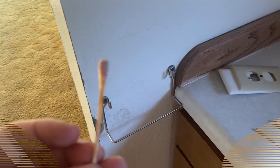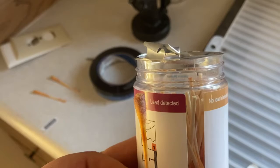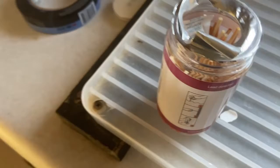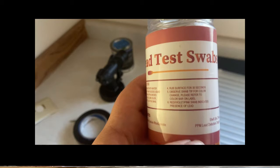This is that same swab you saw me do on that windowsill. I did another swab, set this one down, and came back to the kitchen. Now I kind of wonder if maybe there is some lead in there because that looks quite a bit darker where it collected. I did another windowsill and it's also pretty red right at that spot. The door jamb, which was clearly newer paint, is obviously the no lead detected. So I think I'm going to have to be careful about the windowsills.